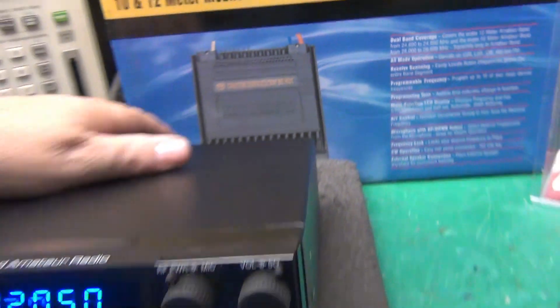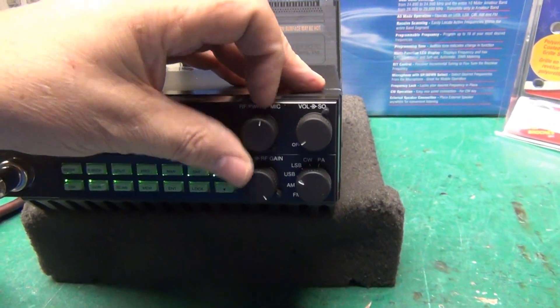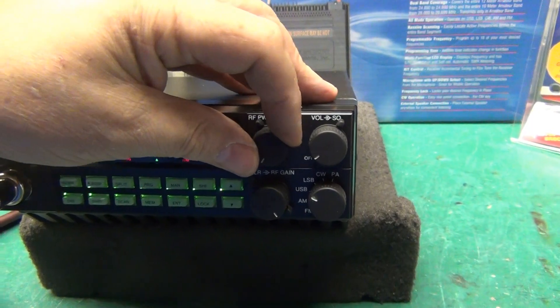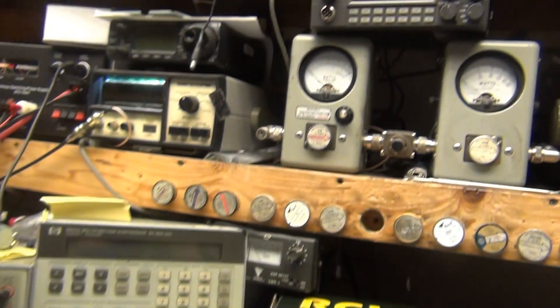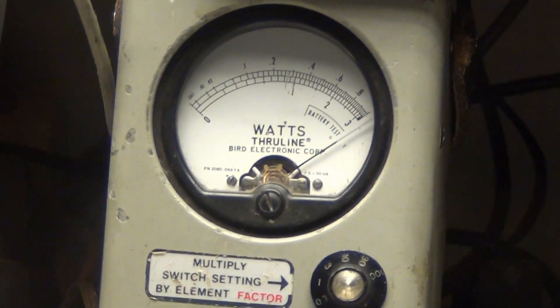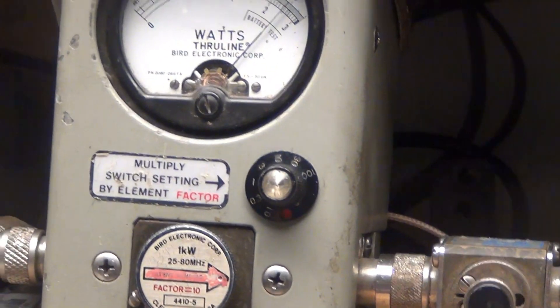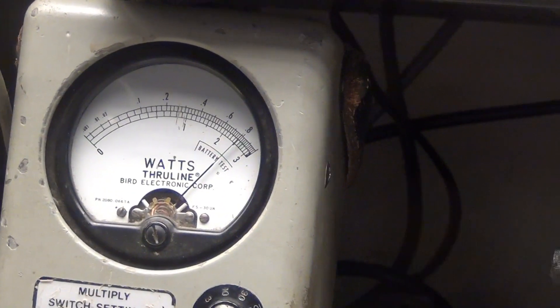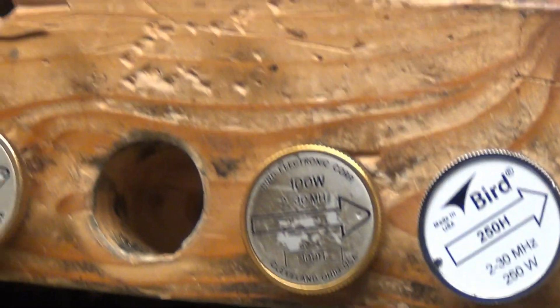Now I'm gonna kick the amplifier in. We'll start again at our lowest power on AM. At my lowest power it's just about seven and a half — yeah it was six, but it wanted to change on me.